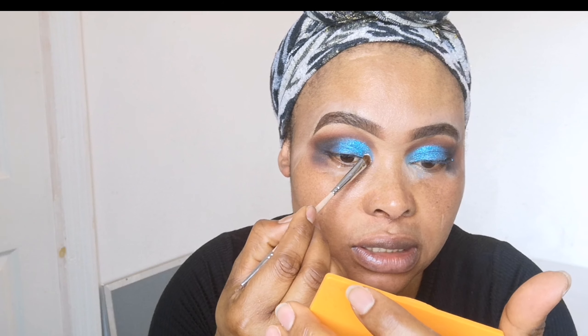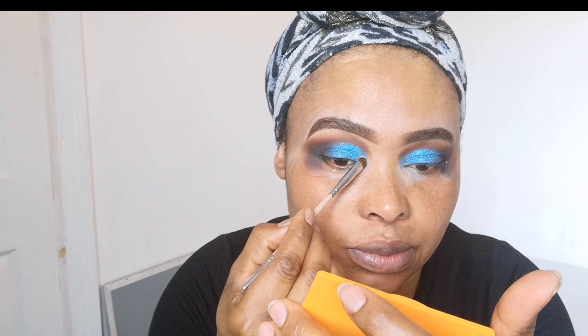Next I'm going to use this highlighter by Revolution. I'm using the lighter shade with a brush, pick some of it, and place it here on the brow bone area to lighten it a bit. You can see the difference it makes.